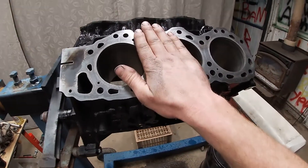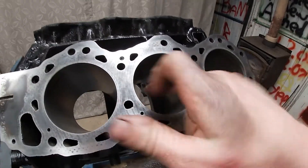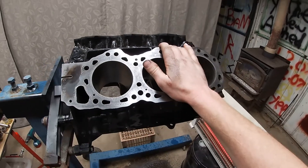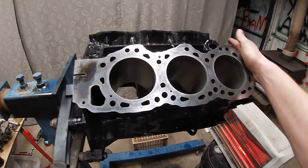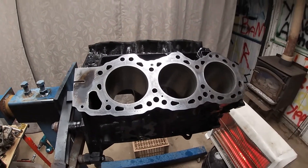So we're painted, surfaces are clean, bores are honed. Next week after work, one by one, I'll gap all the rings and get the pistons onto the rods, and we'll start putting this thing back together.